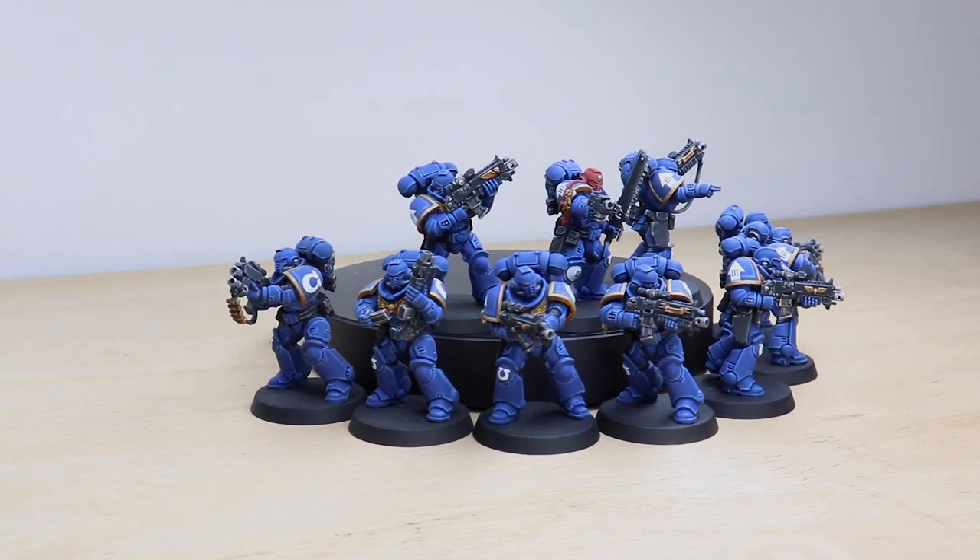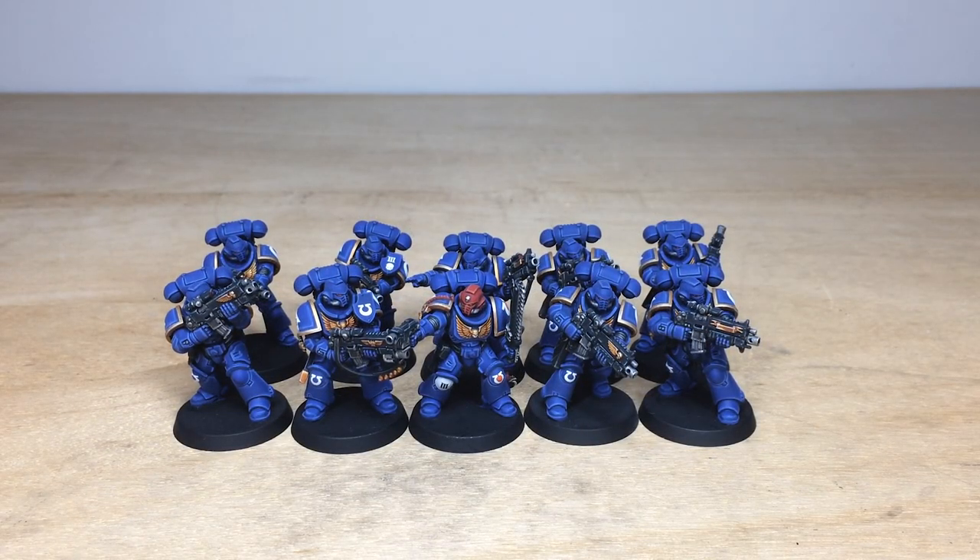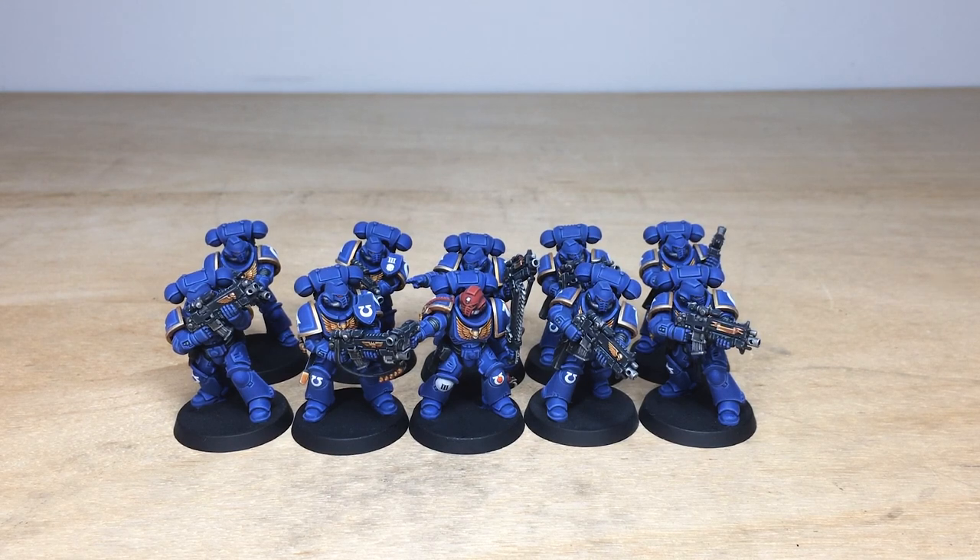Hey guys, hope you're all well and welcome to this showcase video. Today we've got some awesome Sons of Ultramar for you to check out in the form of these really cool Ultramarines painted by Dicky One, the artist here at Siege. Let's jump in and have a look at them in all of their regal glory.